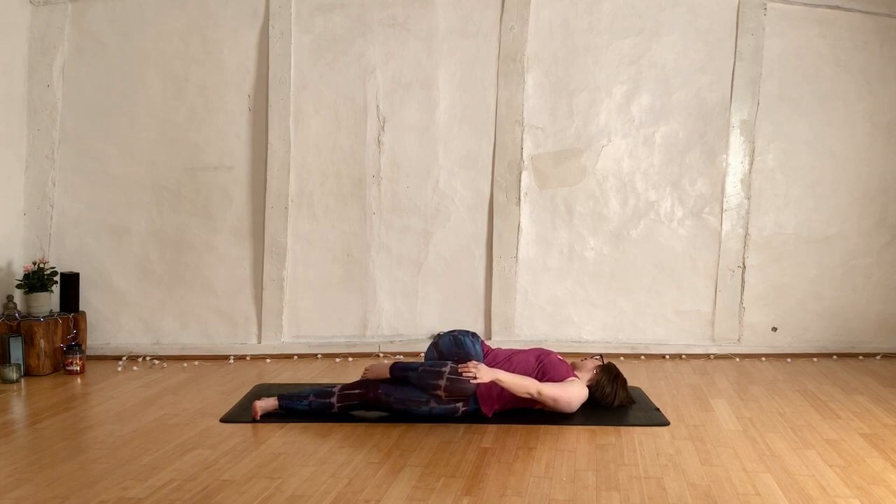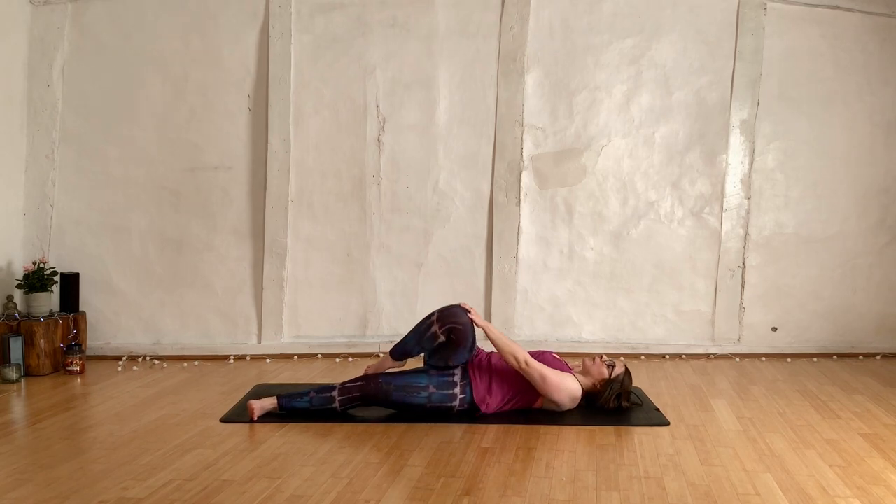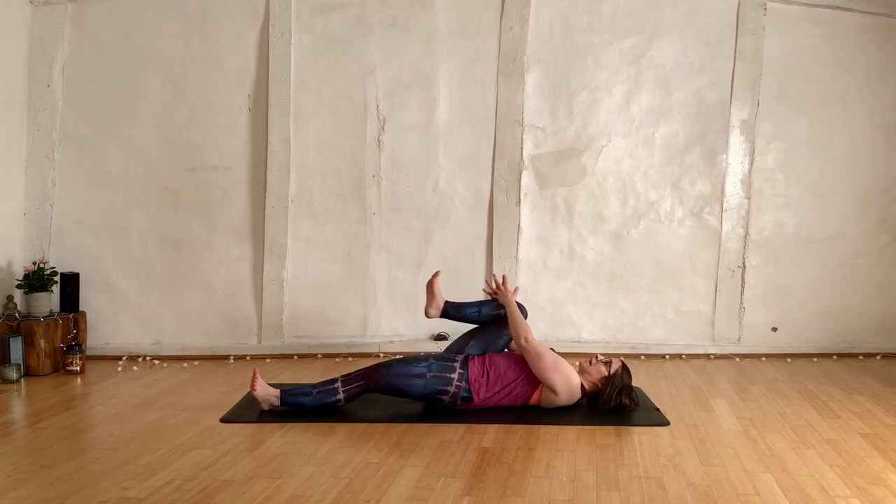Gazing towards the right thumb, keeping right shoulder down. Right hip will lift — maybe a little, maybe a lot, it's up to you. Just breathe. Then come all the way back to centre, give that right leg a final hug in.